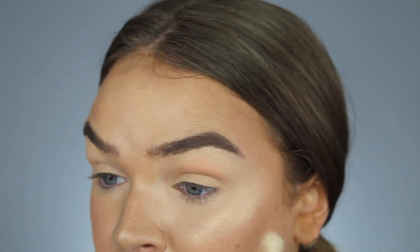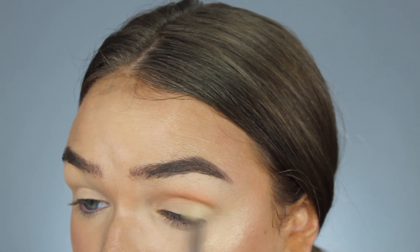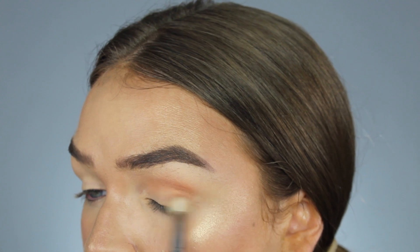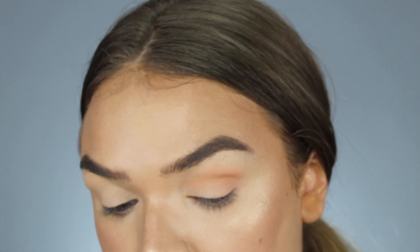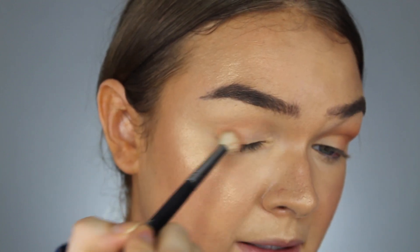First I want to start with the shade Treasure, popping that right in the crease. I feel like it's blending pretty nicely. I definitely feel like I have to keep dipping in, and every time I tap off the excess, a lot kind of flies off. It feels like there's not a lot of shadow staying on my brush after I tap off the excess, so there's not as much pigment on the brush — that's something to keep in mind.